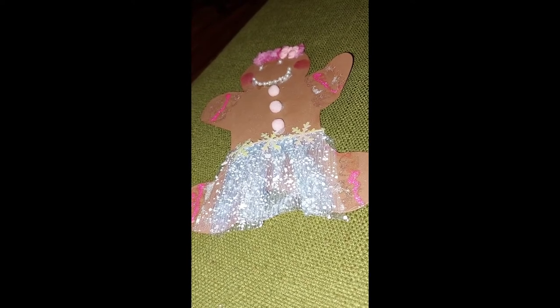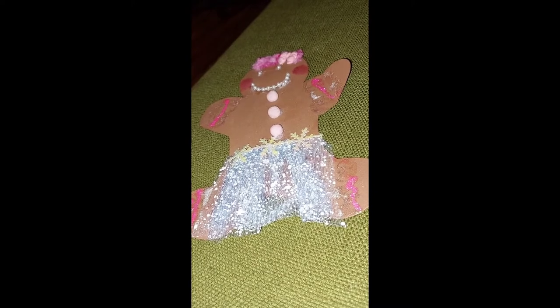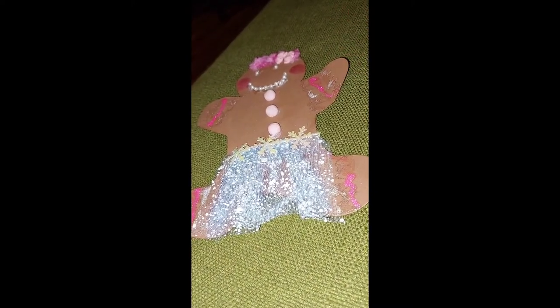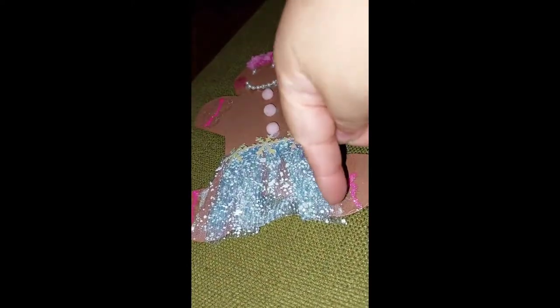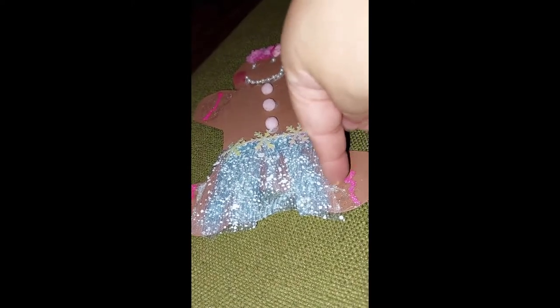Hello friends, today I want to share my gingerbread I made for the swap. My partner is Elsa the bargain hunting crafter. I put stickles — two different ones — one pink and one clear.